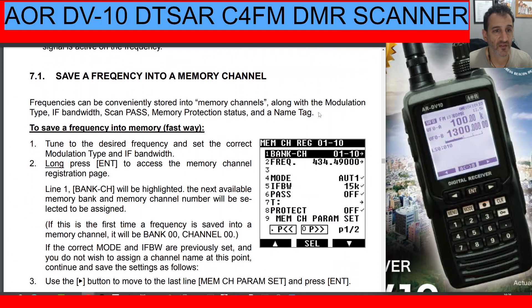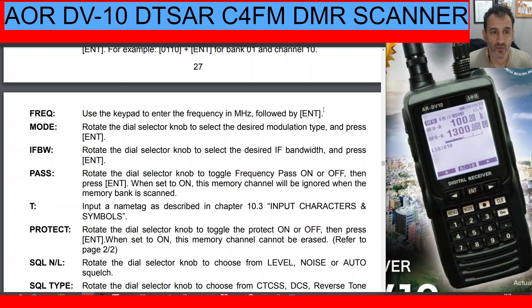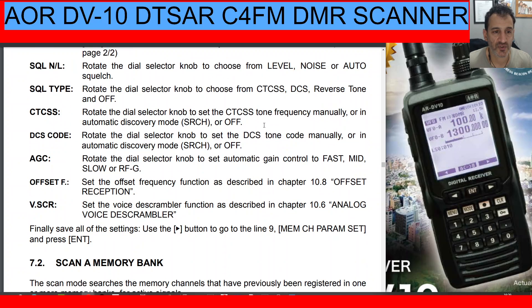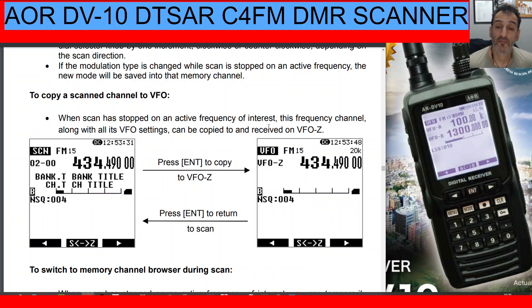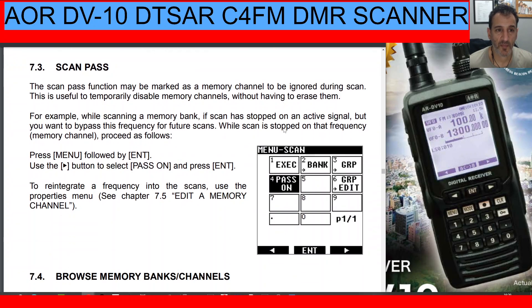You can save a frequency to a memory channel directly from the radio. Memory channel settings include frequency mode, IF bandwidth, frequency pass, protect, squelch type, DCS code, AGC, offset, and scan/memory bank assignment. The Protect function prevents you from overwriting memory settings. During scan, you can copy a scanned channel to VFO. The Scan Pass function lets you mark a memory channel to be ignored during scan — similar to the 'avoid' function on Uniden scanners — useful to temporarily disable channels that keep stopping the scan.